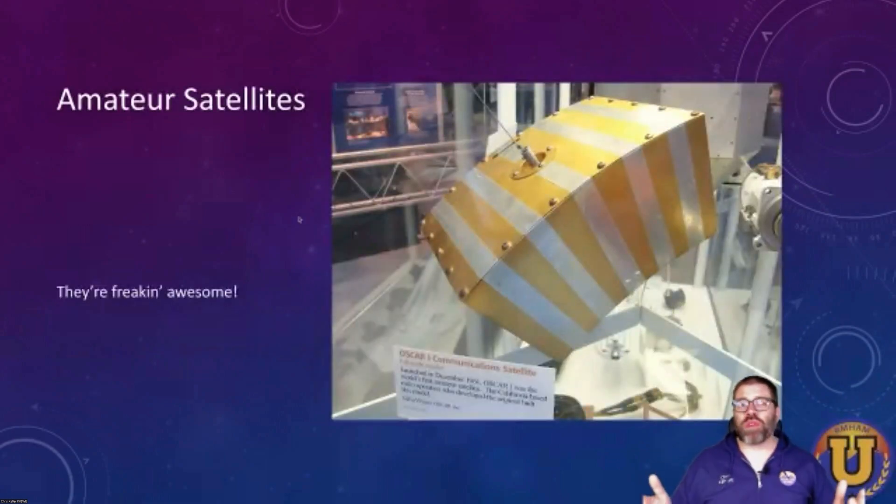Good morning, everyone. Welcome to the opening act of NerdFest. I'm your host, Chris K0SWE, and I'm going to start us off by talking about AMSAT. Amateur satellites — it doesn't matter who you are, they're freaking awesome. It's amazing that as amateurs, we've had the opportunity to launch stuff into space and talk over it. And it's amazing that as a Technician class licensee, you can access this stuff. It's just one of the most theoretically exciting things about ham radio, in my opinion.